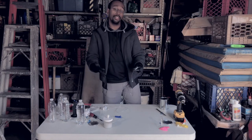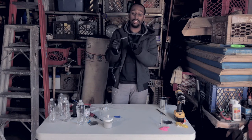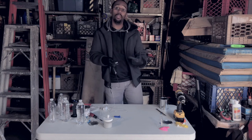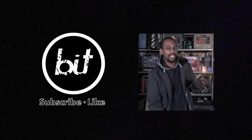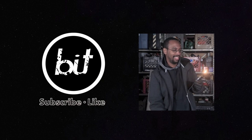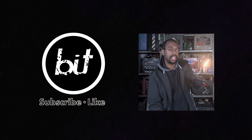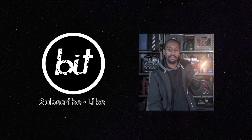Now you might think: what is this useful for? Well, I can do a lot of things with it — I can weld certain things. Believe it or not, the temperature of this flame gets so hot that it can melt metal in certain cases. I think this is awesome. Just being able to control the flow of gases coming in and out and see a visual representation of that — I think it's just amazing science.